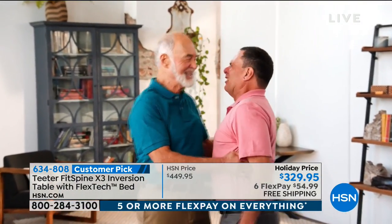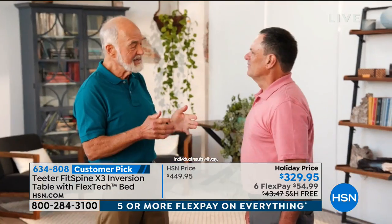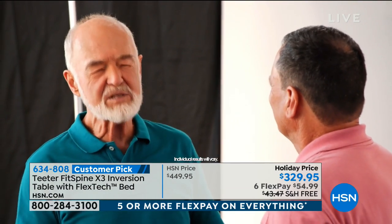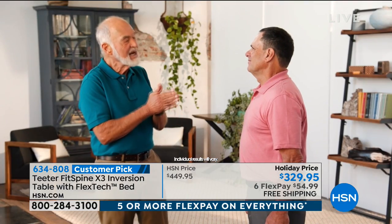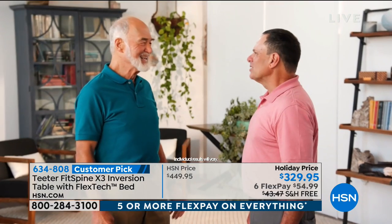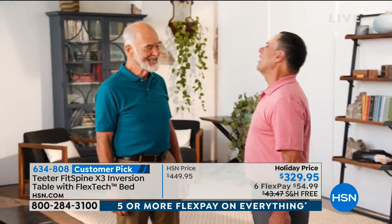Thank you, sir — I didn't know you were going to be here. I love my job and it's because of testimonies like yours. I wrecked my back and inversion changed my life. This is not a gimmick. We're not just selling product — we're selling a changed lifestyle. So many people have written off their ability to move freely because of old age. No — it's the long-term effects of gravity combined with lifestyle, posture, and a whole lot of other things. Teeter is a way to fight back. If it wasn't for your honesty and integrity, I wouldn't be standing here with you today.